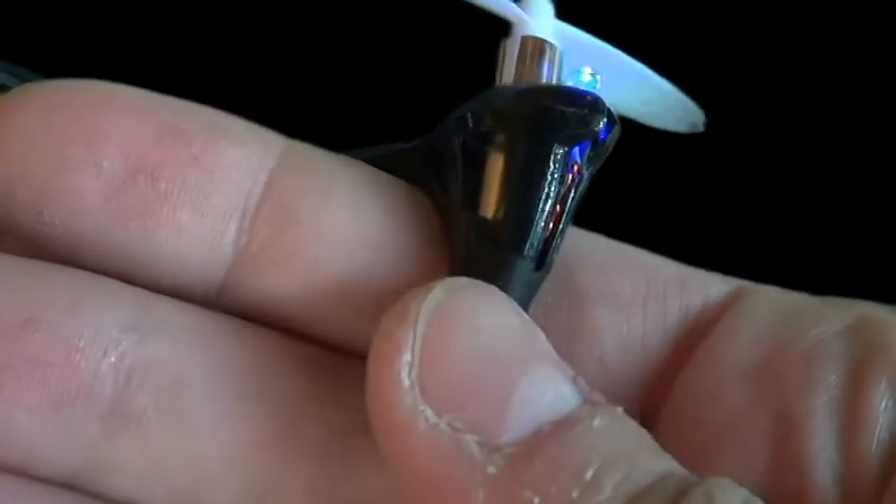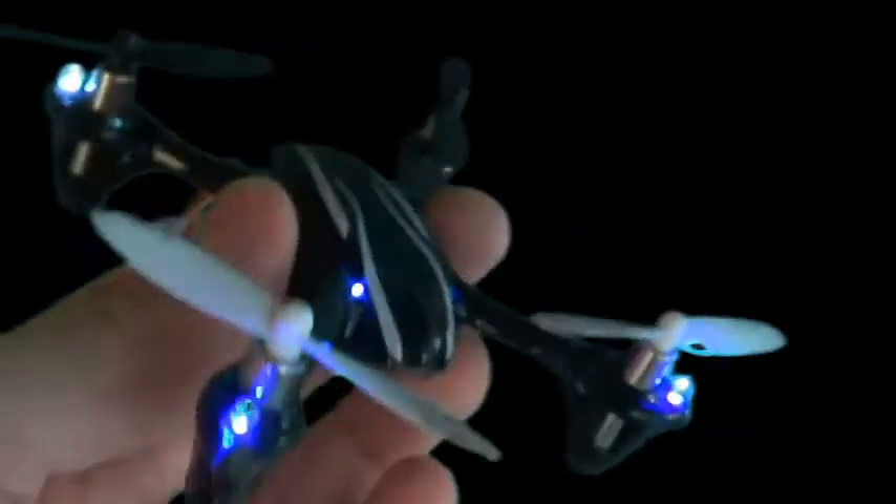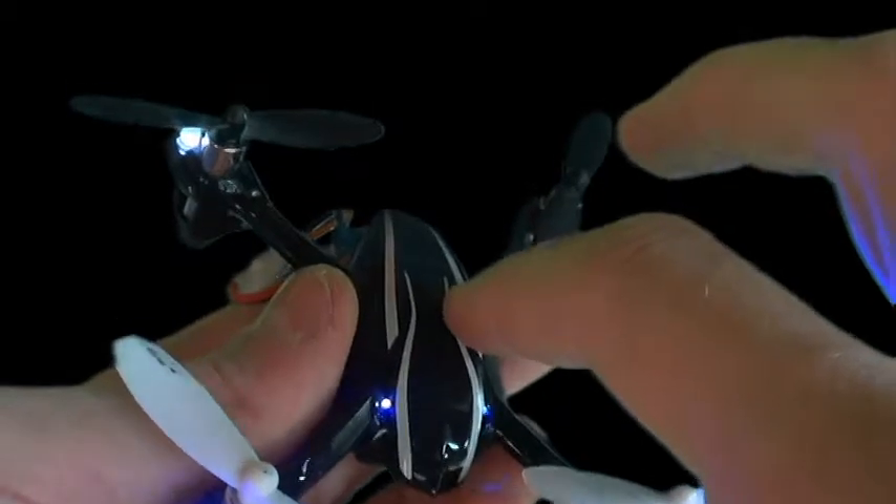Also you've got these little rubber bump stops for easier landings — makes it smoother. It's made out of high composite plastic.